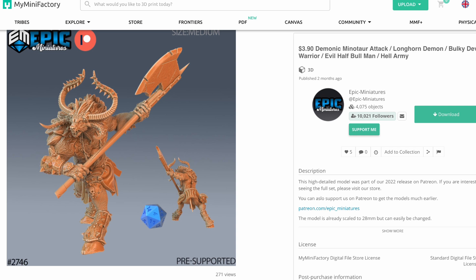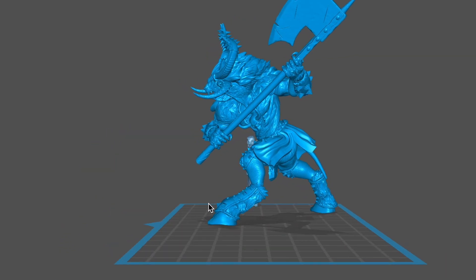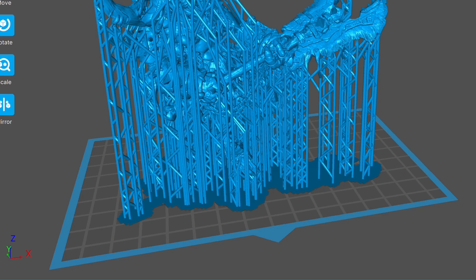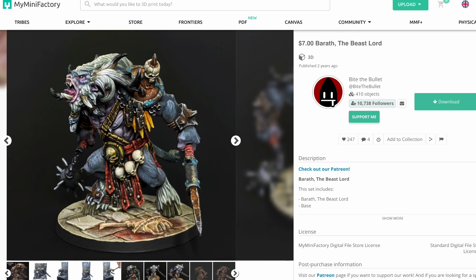I also found one from Epic Miniatures — not Baphomet, but a really cool pose that I liked. I bought it and brought it into my slicer, but when I sized it up I discovered his feet were way too far apart for a base. Then I found one called the Horned Warlord, which I really liked, but after buying and downloading it I couldn't unzip it — I had to open terminal to unzip it. I brought it into my slicer, sized and supported it, and it just would not slice. The slicer hung up and wouldn't finish.